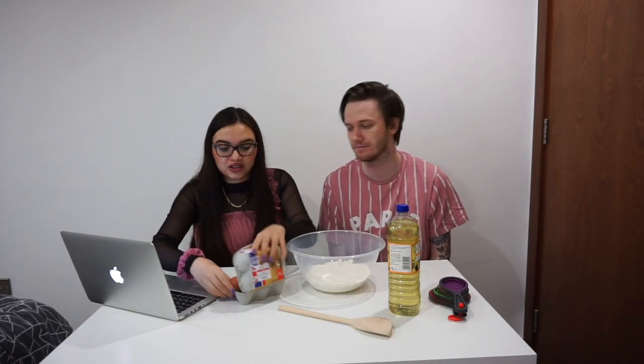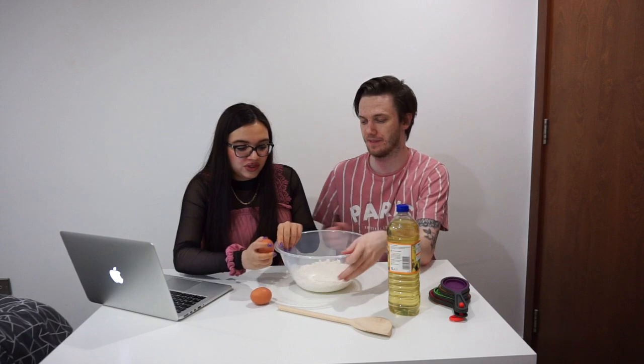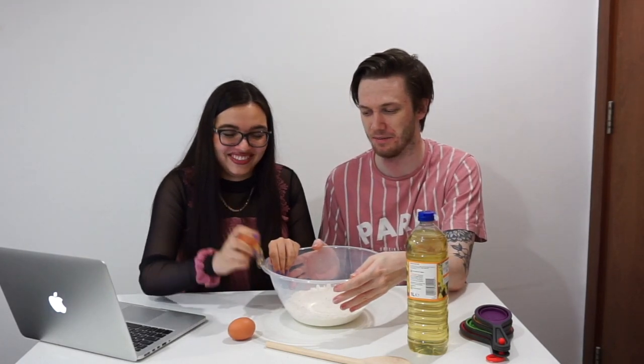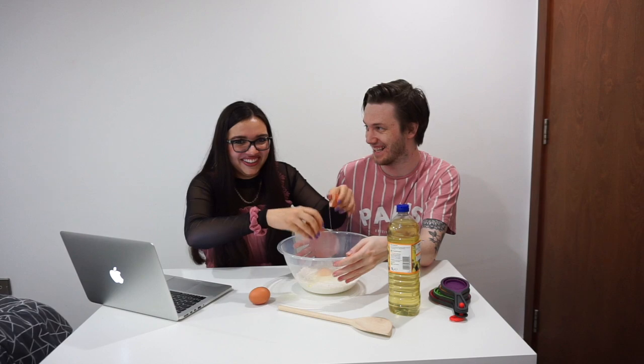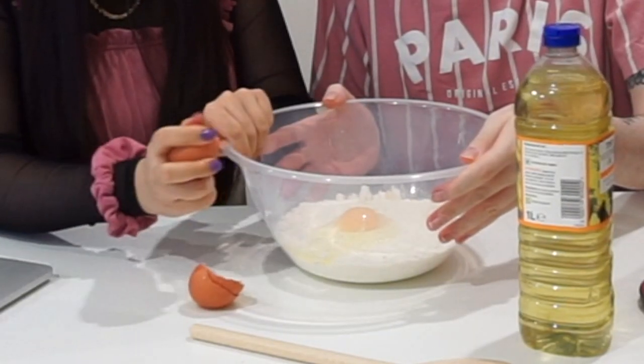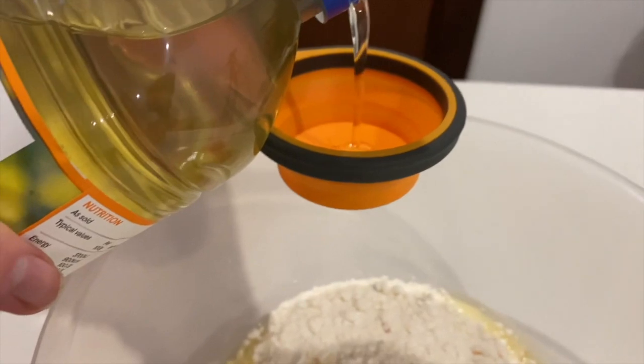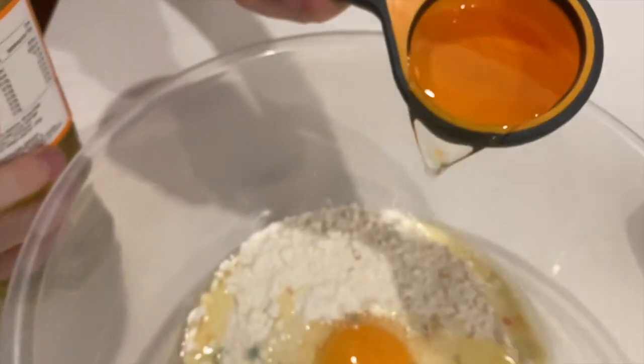So now we're going to crack two eggs into the bowl. Luckily there was no shell in there. And now to pour in one third cup of vegetable oil — in it goes. Now step three is to mix it all together, but it says don't over stir it — just mix until it's moistened. Let's give it a go.